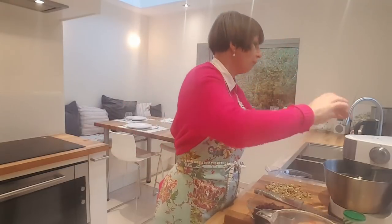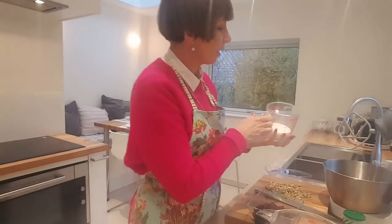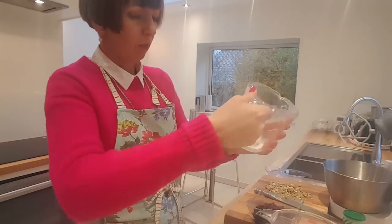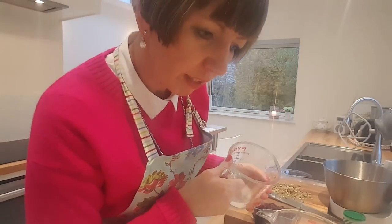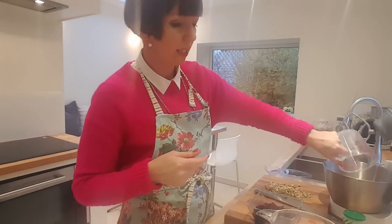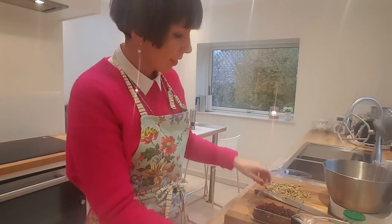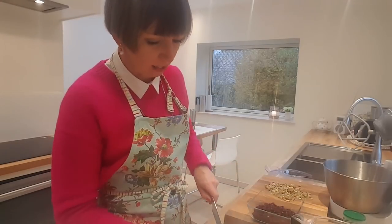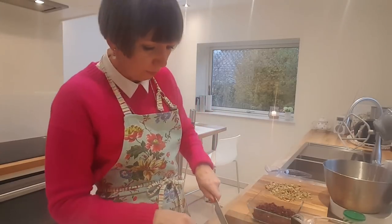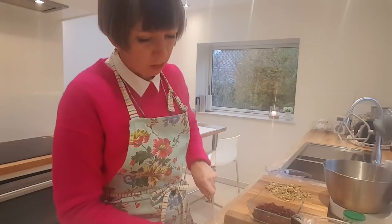I've washed my hands, got the pinny on, and I'm going to put in the sugar. It was two thirds of a cup of granulated white sugar. And then the butter is two American sticks of butter, or 225 grams. So I'm just eyeballing it here, just cutting up the butter a wee bit.